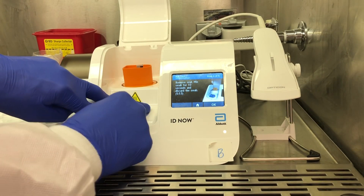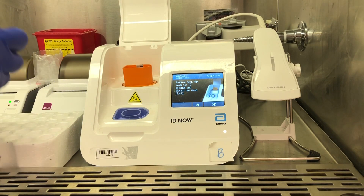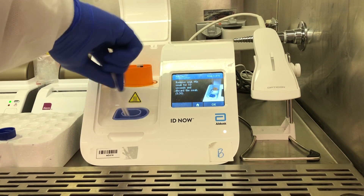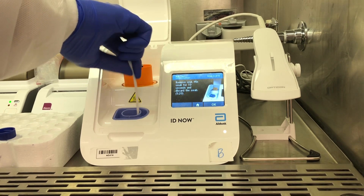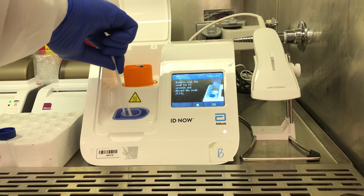Once your incubation is complete, you'll go ahead and remove the tab on top of the sample receiver, and you'll take out your swabs and mix them in the sample receiver for 10 seconds, which is what they recommend. I've been going a little bit longer — I try to double it and do 20 seconds to make sure I get as much material off of the swabs as possible. There have been some concerns with sensitivity on this specific test by Abbott, so the extra 10 seconds will help get as much viral RNA, if present, off of the swabs as possible.